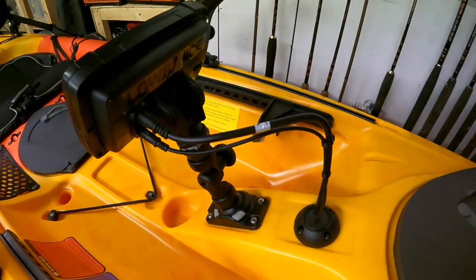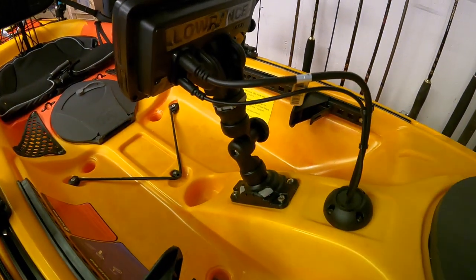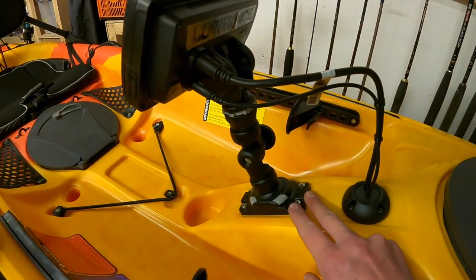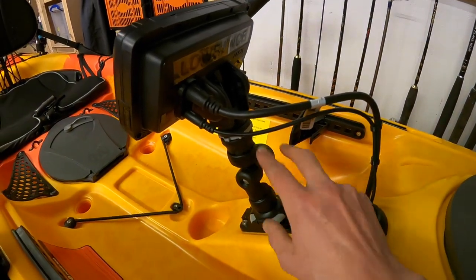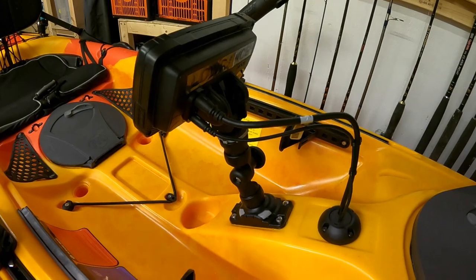That gives you high definition seabed maps. It's fitted to the kayak using a Railblazer Starport HD bolted to the deck and the Railblazer Hook 2 mount which is designed for the fish finder.